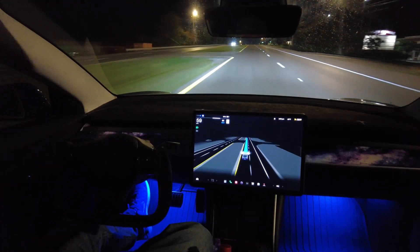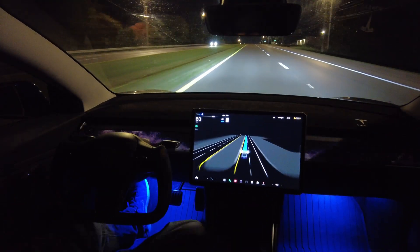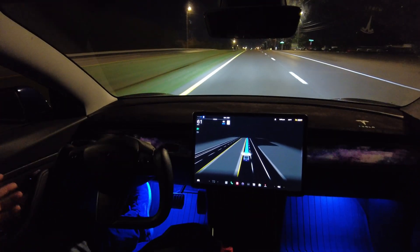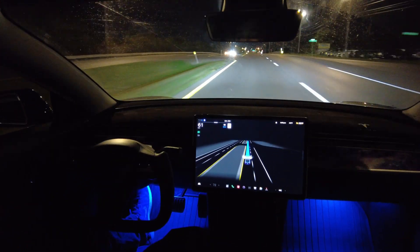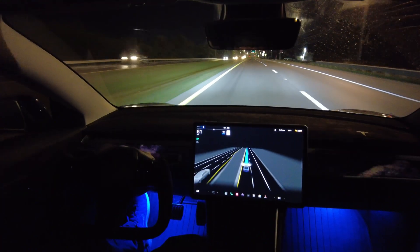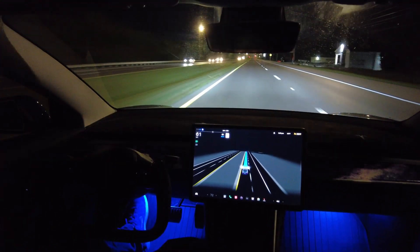I have about a hundred thousand miles on Autopilot and FSD Beta. At this point I don't need to be nagged on how to drive responsibly with the product that I paid for. Are you tired of it? I am. So I'm looking for a solution.